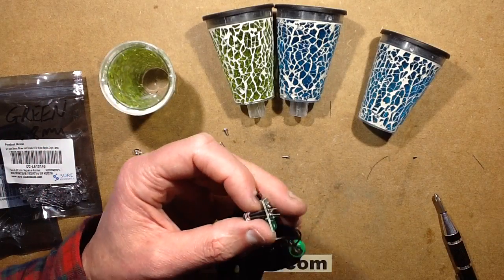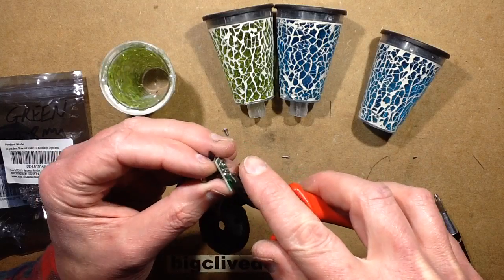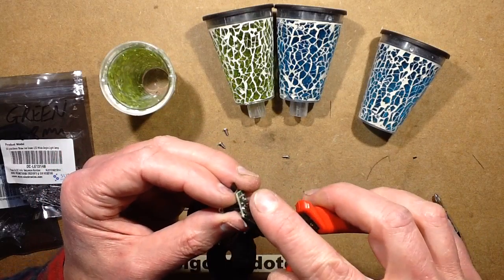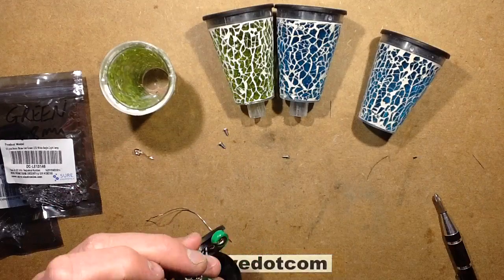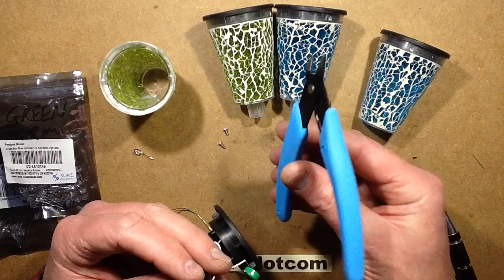For this application I'll just use the cheap generic Chinese snips because they're handy to have around. These are steel leads on the LEDs, which is always a wee bit tougher. I'm being a bit over-protective of my Xuron snips.